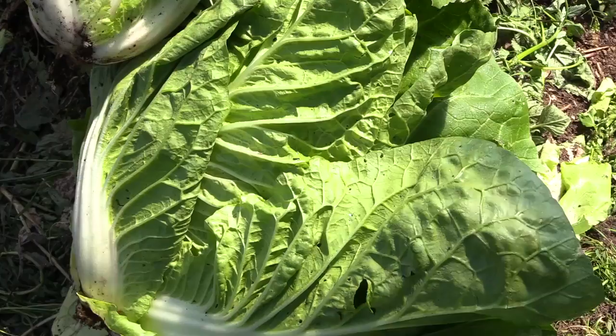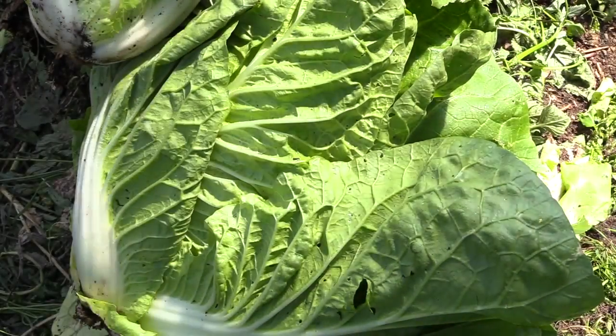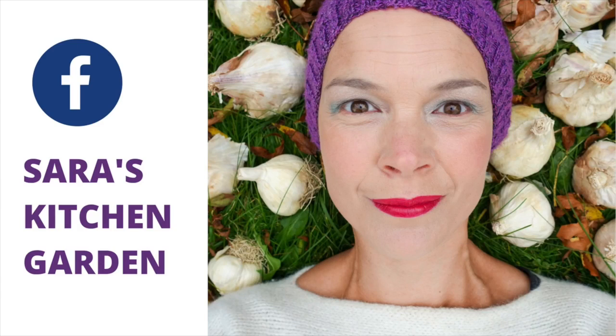Still, the cabbages harvested here tasted absolutely delicious. I really recommend all of you to try growing Chinese cabbages at home.